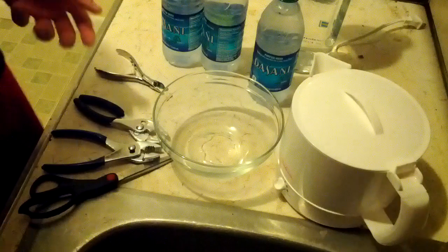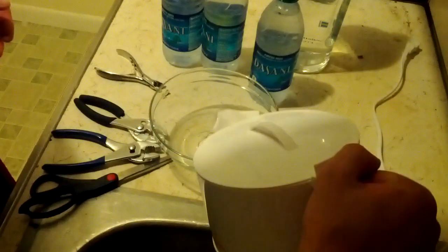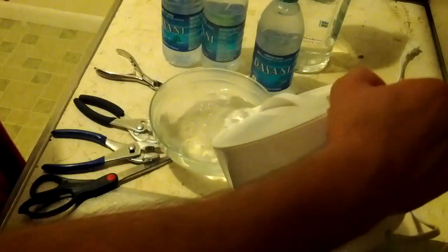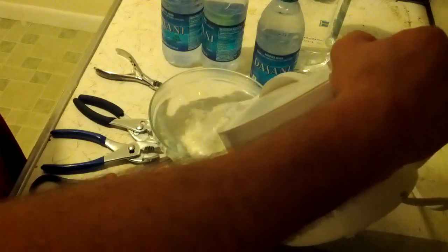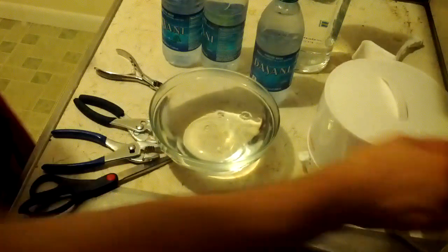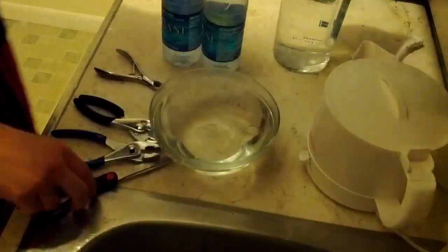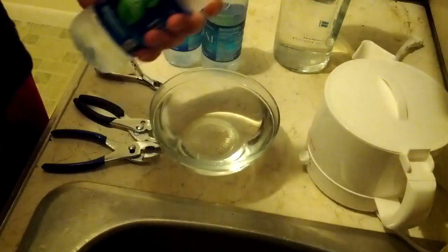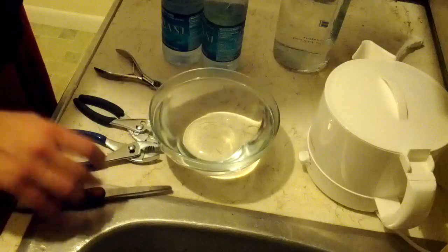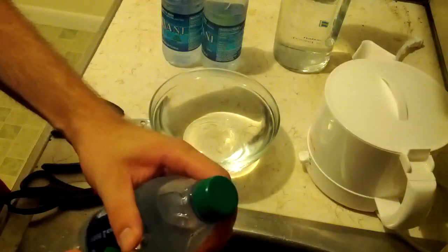Sometimes I fill them all the way up with vodka, sometimes I just fill them up with like three ounces or so, and I'll bring a little Kool-Aid packet with me and pour it inside as soon as I've gotten to a show or something. Almost anywhere will let you bring a sealed water bottle, so that is what we're doing here. You don't need that many tools.